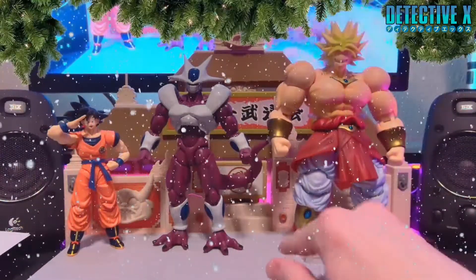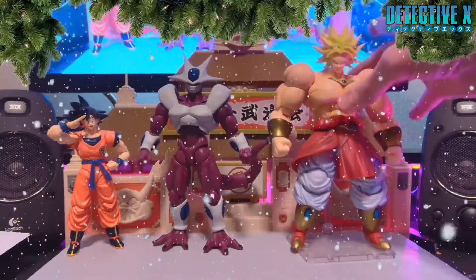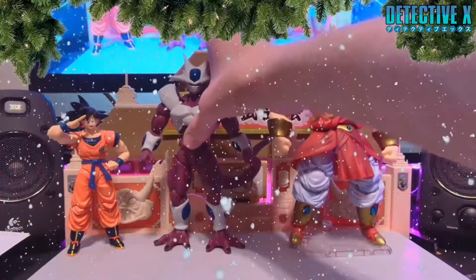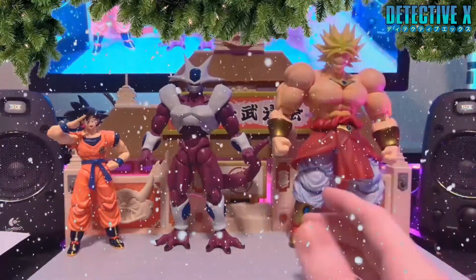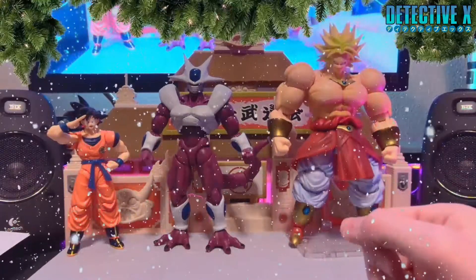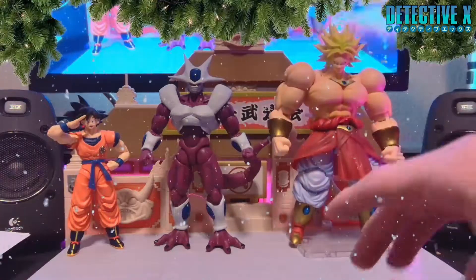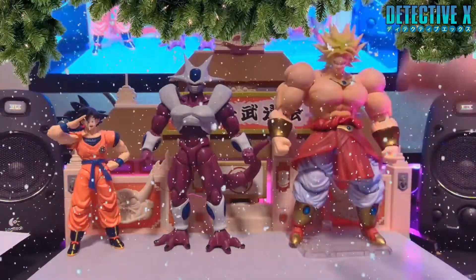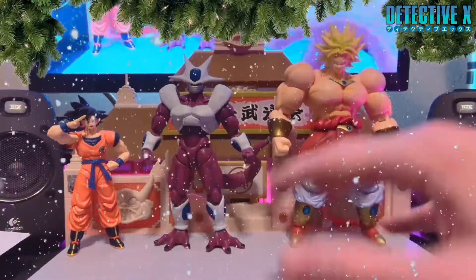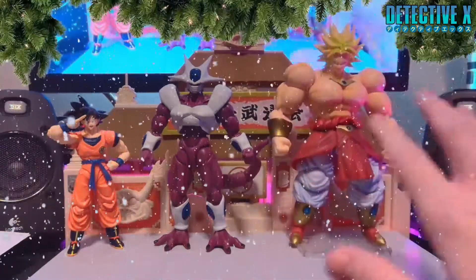We're gonna move Frieza out of the way because his stand takes up a lot of room. The baddest boy, some might say, in all of Dragon Ball — that's Broly, the Legendary Super Saiyan. Here he is — the two movie bros. Because really, these are the only two movie figures we've gotten so far that aren't from the Dragon Ball Super Broly movie or Resurrection F or Battle of Gods. Movies that haven't been adapted into the series or directly connected to it — these kind of stand on their own.